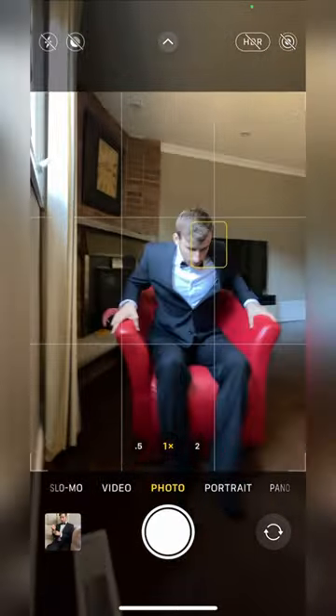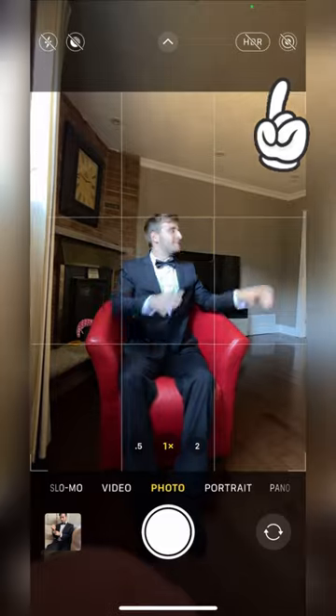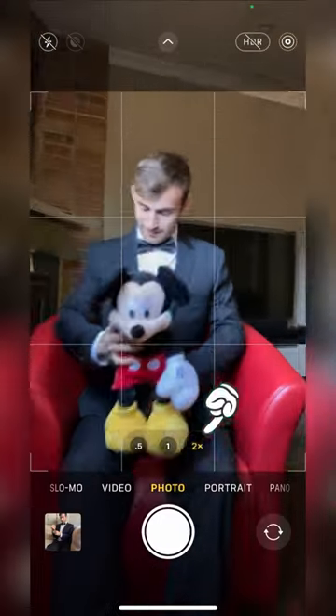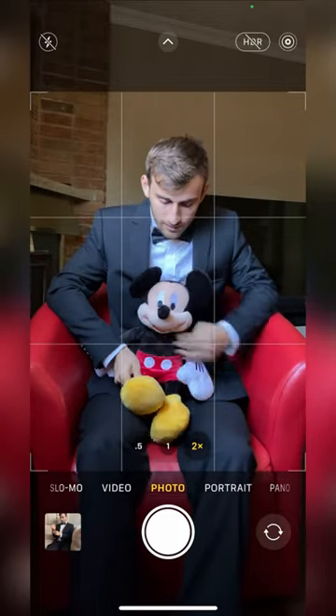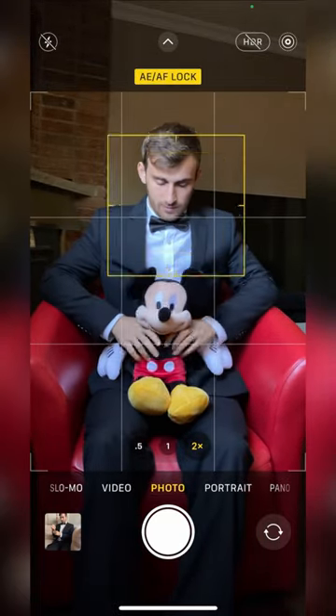Have your model sit next to a large window so we can sidelight his face and create a dramatic look. Make sure live mode is turned on and go to your telephoto lens. You want to hold your phone super still and frame your shot. Once you're ready, click and hold on his face to lock focus and drop down the exposure to make the photo dramatic.